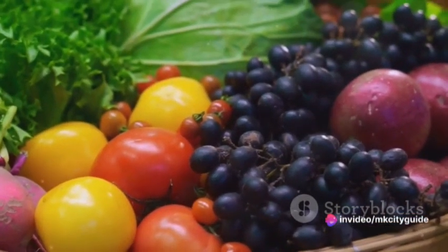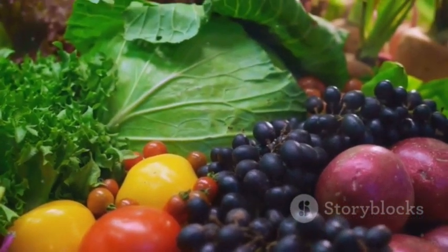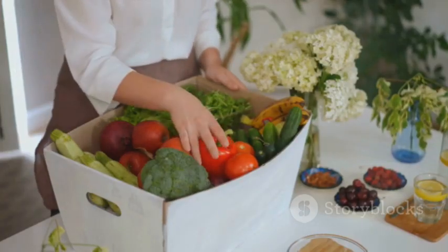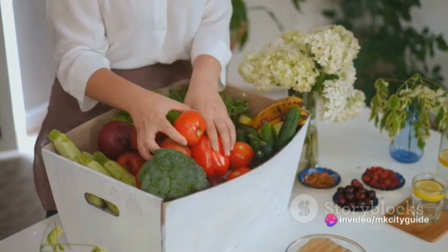Let's start with vegetables. Pick them up, feel their weight, their texture. Look for vivid colors and firm flesh — this is the sign of freshness. A fresh vegetable not only adds vibrant colors to our plate but also brings a burst of nutrients and flavors.